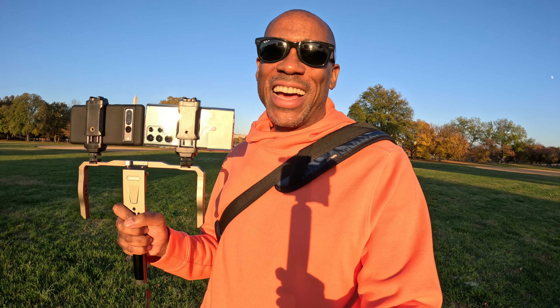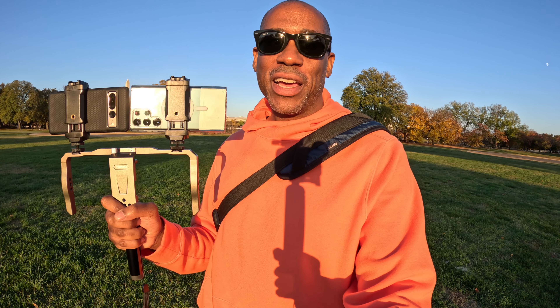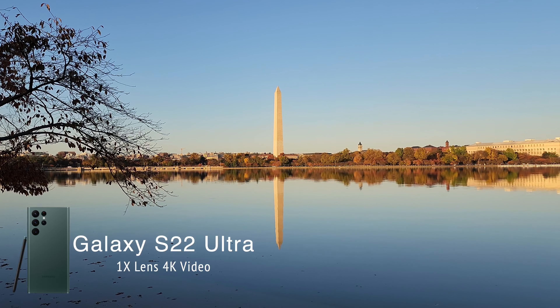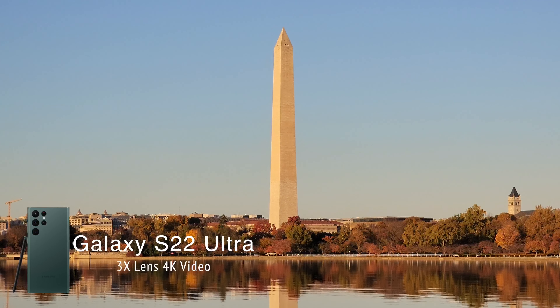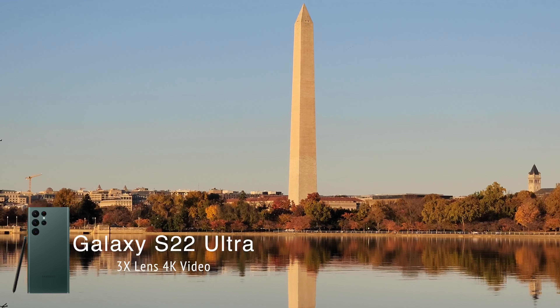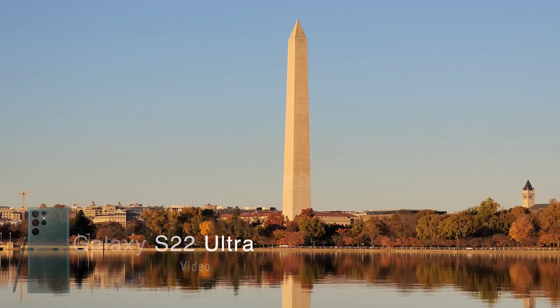The Samsung S22 Ultra may not have that 2x sensor crop, but it does have a 3x optical zoom which the Pixel 7 Pro does not have. So let's go ahead and take a look at that optical zoom and then compare it to the 2x sensor crop to see how they look side-by-side. This is the 1x on the Samsung S22 Ultra — let's go ahead and hit that 3x zoom. We can see how that punches all the way in and really fills the frame with the Washington Monument.